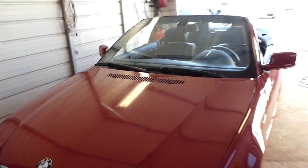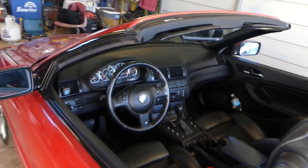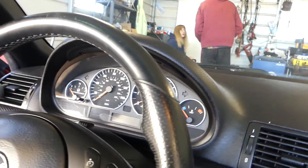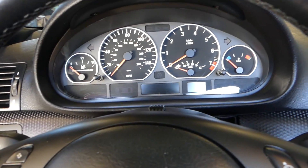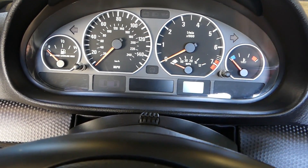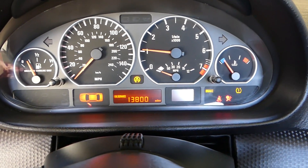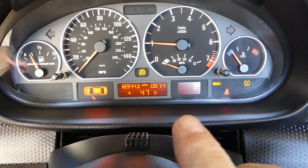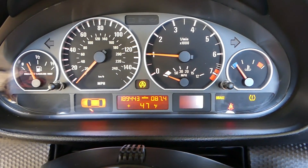Welcome back to the channel. We have the BMW ZHP here, and we still have the traction light, ABS light, and flat tire light. Remember, we took the suspension apart for the control arm and had to disconnect the ABS sensor. When I start the car, the lights stay on. Today we're going to diagnose the system, see what's wrong, and replace something if needed.